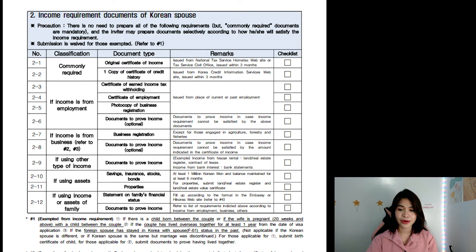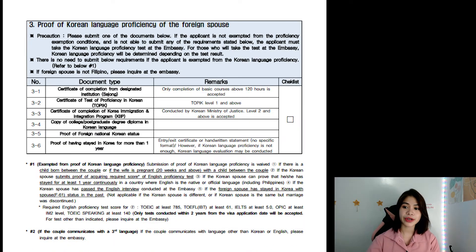Let's go to number 3, page 3 of the checklist: proof of Korean language proficiency of the foreign spouse. If the applicant is exempted from the proficiency exemption condition and is not able to submit the requirements stated, the applicant must take the Korean language proficiency test at the embassy. There will be a test if you are not exempted. For those who take the test at the embassy, the Korean language proficiency will be determined depending on the test result.